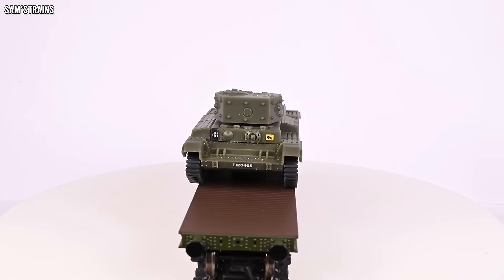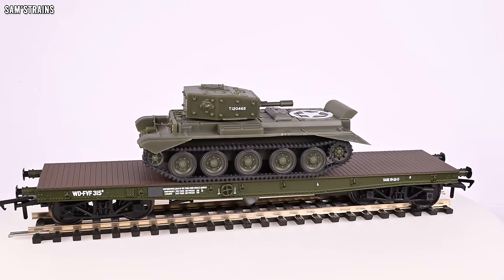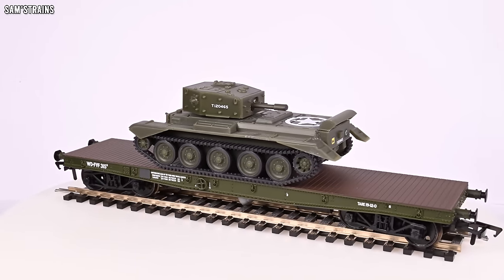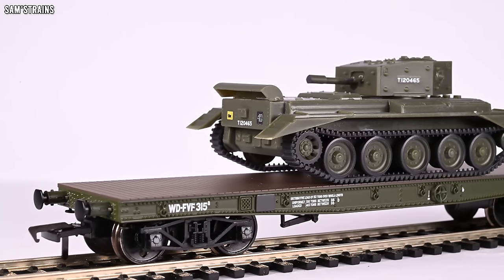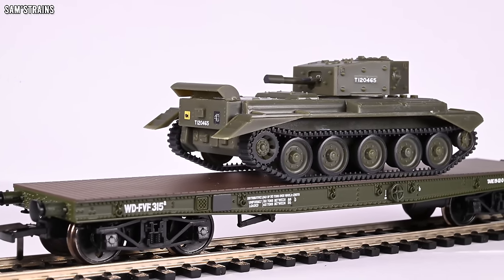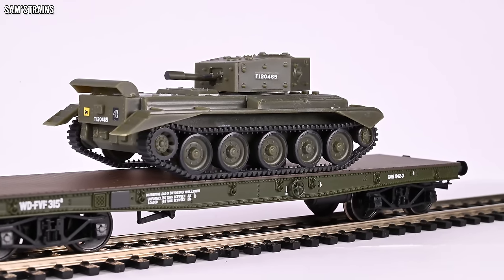So there you have it — a basic wagon, not a lot going on here. Very confusing for the price, but the wagon itself looks very good and is well made. It's just the tank that is a little bit naff. So with that let's get this down onto the track, see how it performs and check that everything about it works as it should.